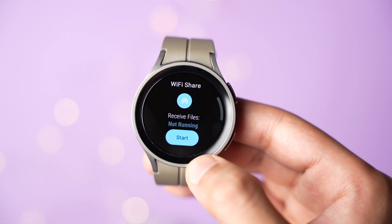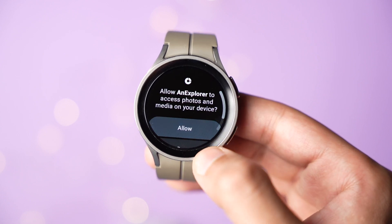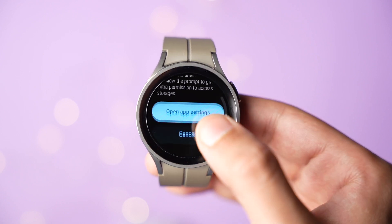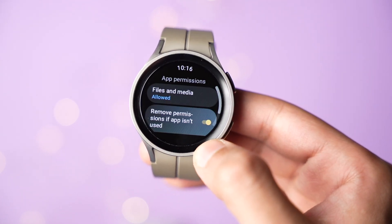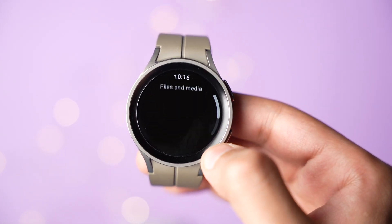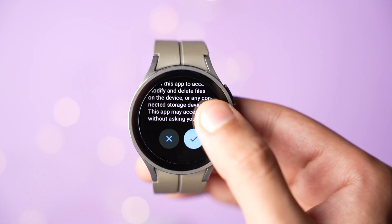Tap on Start and enable storage permissions on your watch — set it to always allow on this device. This is necessary because if you don't allow this permission, files will not be transferred to your watch.